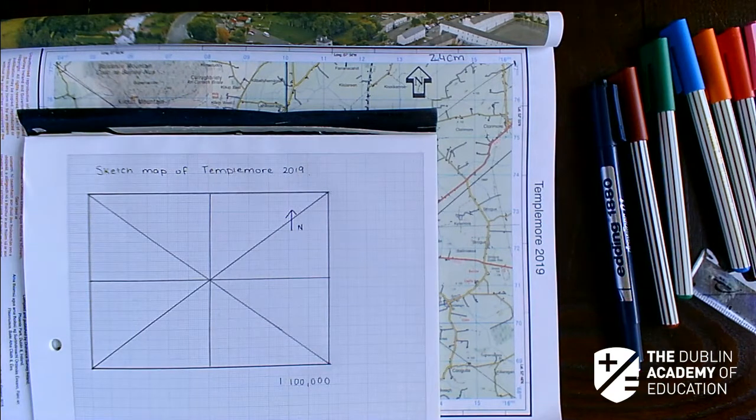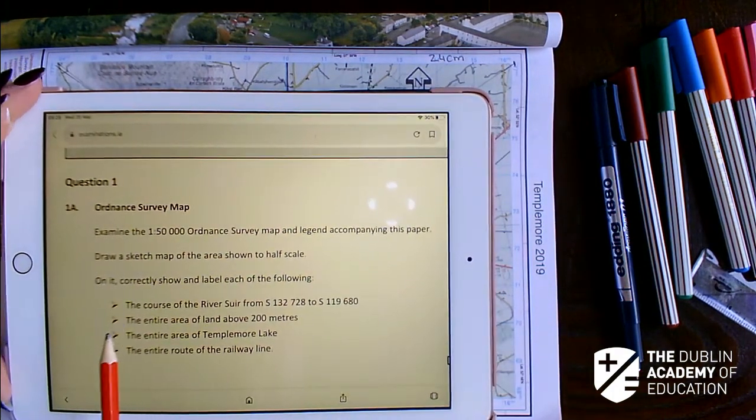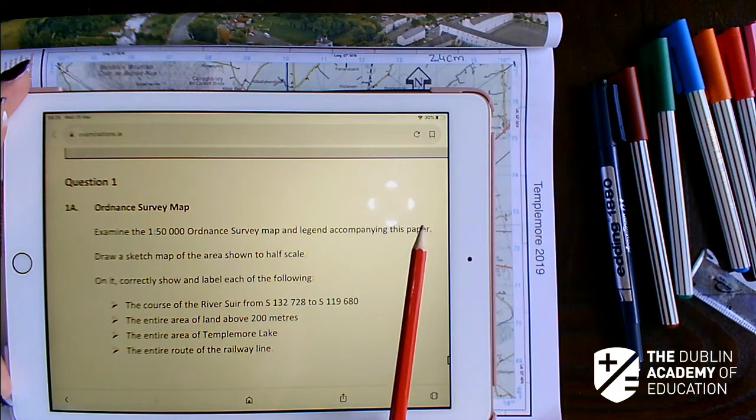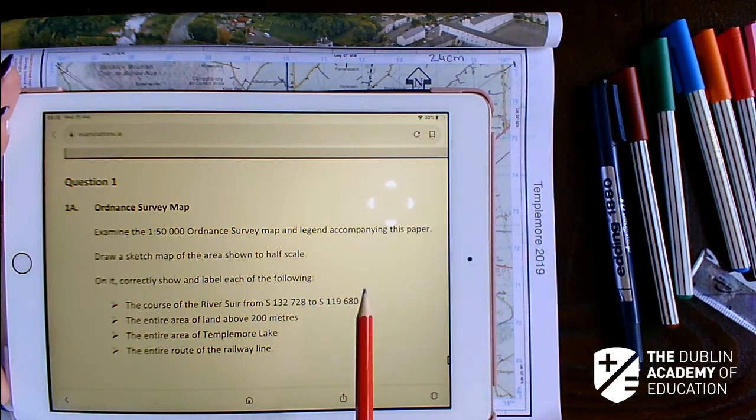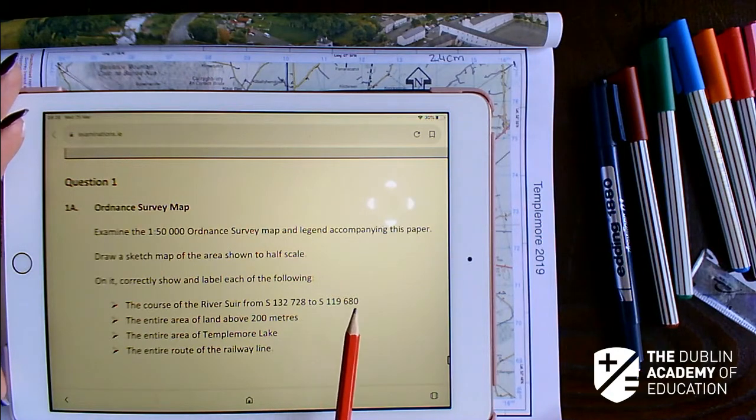What did the question actually ask us? As you'll see, the question asked us to examine four things. For what we've done so far — the box, title, scale, and north sign — we're going to be getting four marks, and for each of the four features it's also four marks each. So we need to find the course of the River Shore from S132728 to S119680.